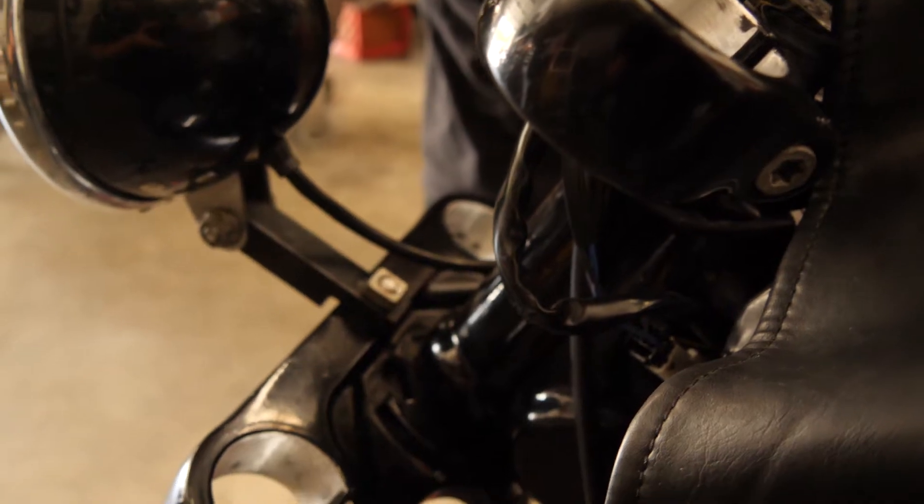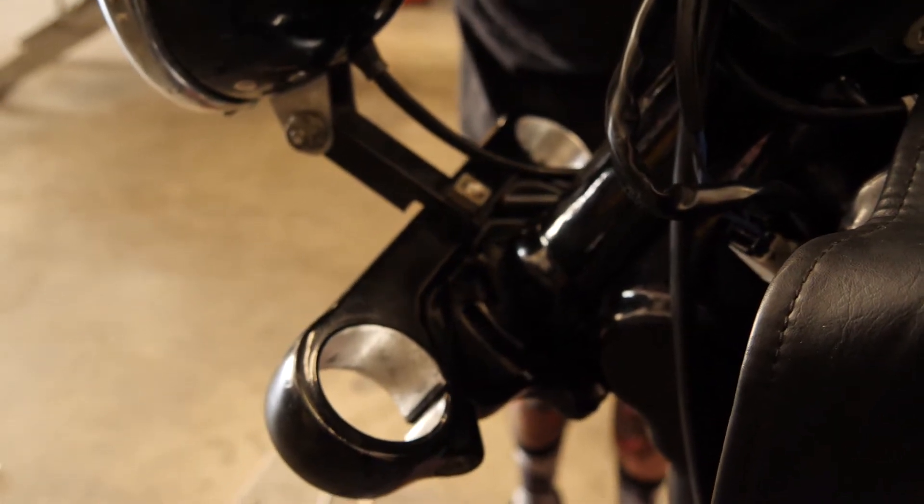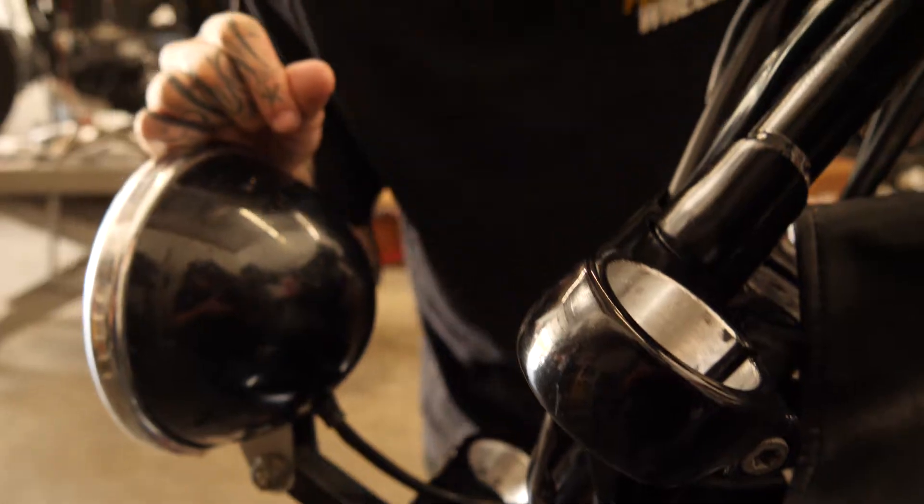After some considerable sanding, filing, and deburring, we're ready to slap these forks back in.